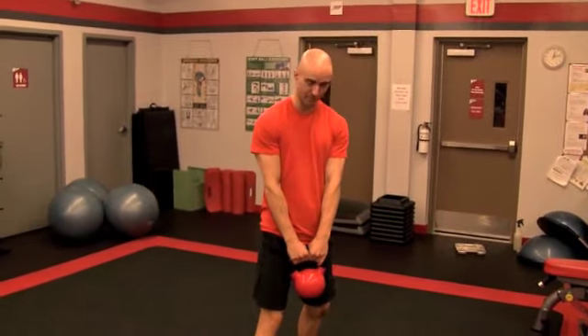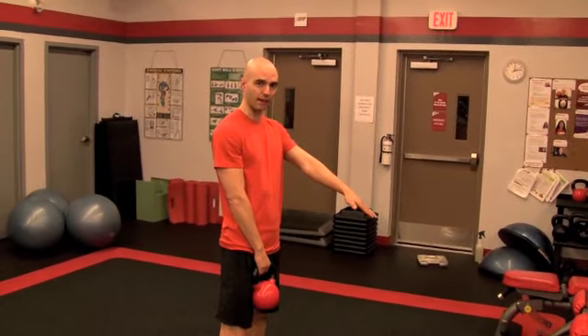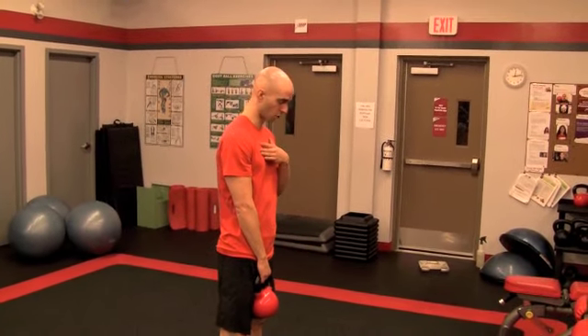So we're going to grab our kettlebell like so. Now, head position — you want to look at a 45 degree angle down, so you're not extending the neck too high or looking down too low. You want to find that neutral position with the neck.